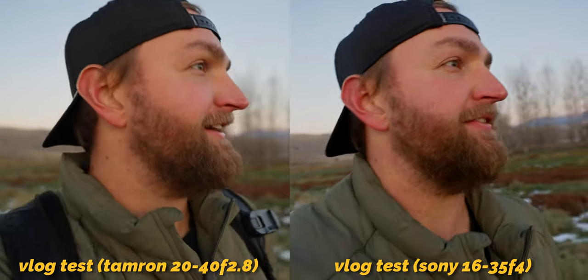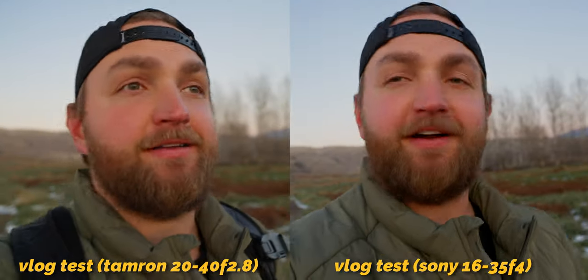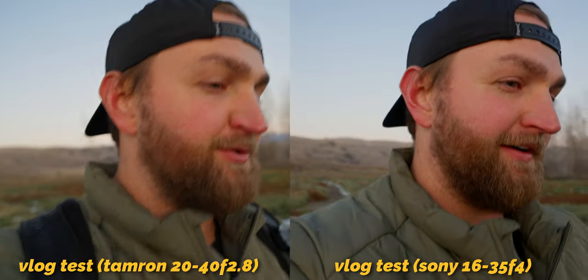Potential is a funny word though. Potential means that it could be, but it has some things to prove — it doesn't mean it will be, it means it could be. I've been testing this lens and I want to share everything I found with you. Here's our vlogging test: Tamron 20-40mm f2.8.